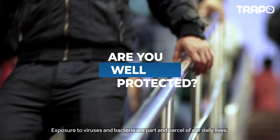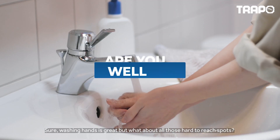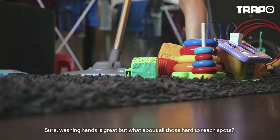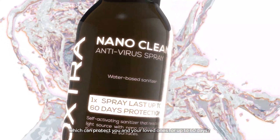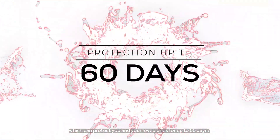Exposure to viruses and bacteria are part and parcel of our daily lives. Sure, washing hands is great, but what about all those hard-to-reach spots? Well, what if we told you there's an eco-sterilizing spray which can protect you and your loved ones for up to 60 days?